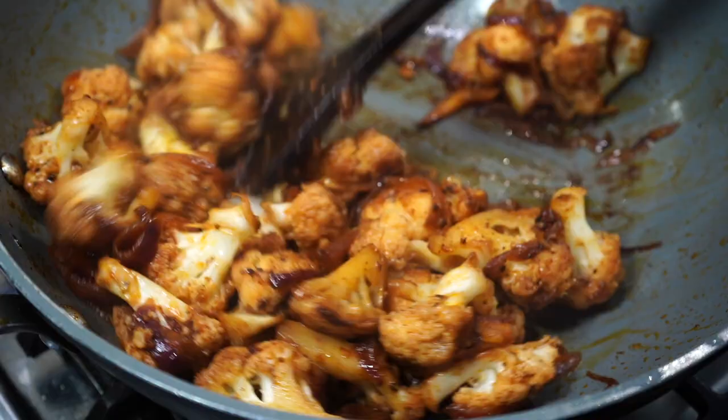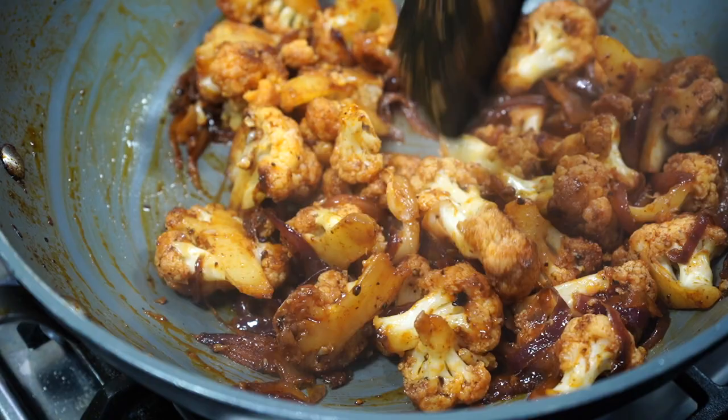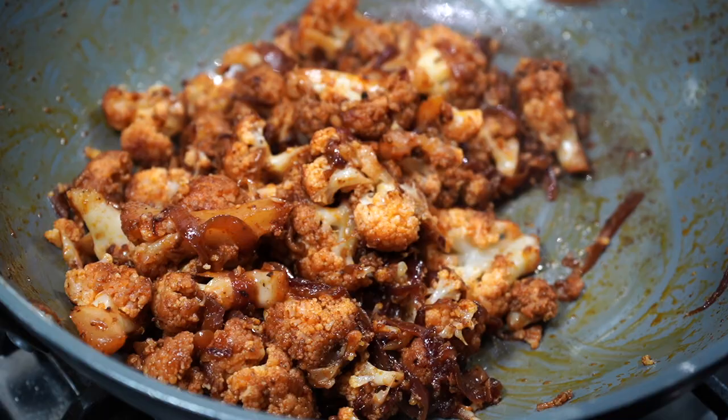Now cover it on low heat for 5 to 8 minutes. From time to time uncover and give a stir and check whether the cauliflowers are turning tender or not. That 5 to 8 minutes is just an estimate — it may take less or more time for you, so keep checking. The last thing you want is some mashed up cauliflower; that will be so disappointing for your eyes, though it will taste great.